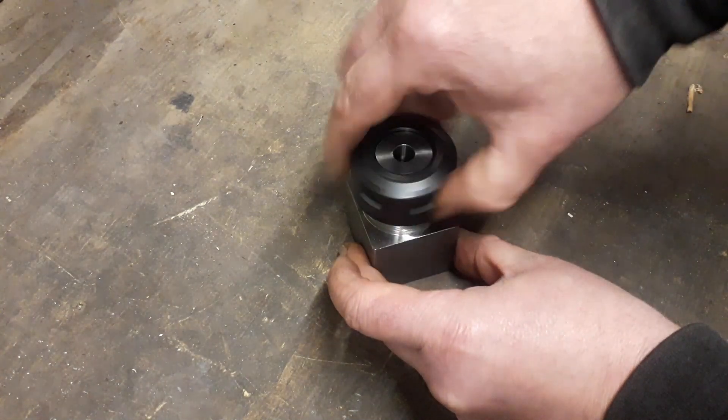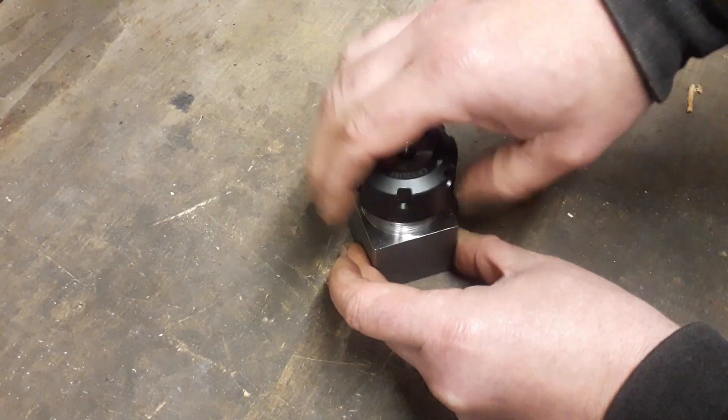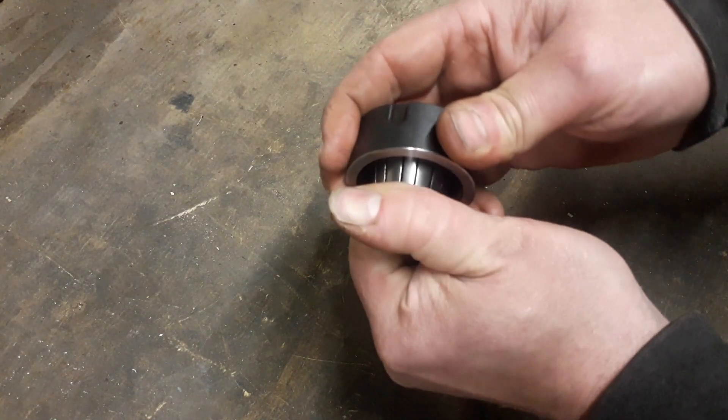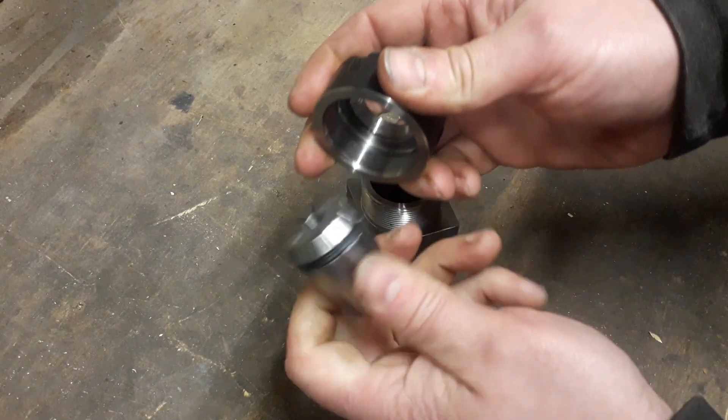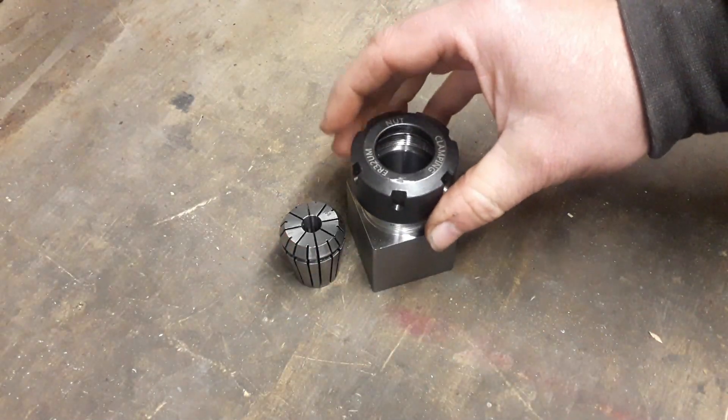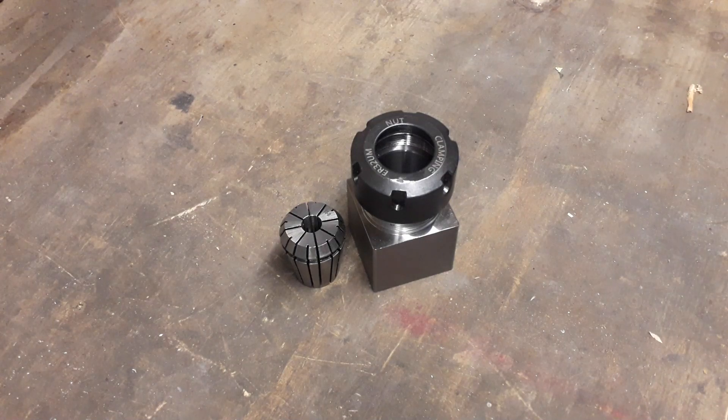And the same when you're changing the collet — when you take it off, you just give it a little push to the side and it pops out, ready to go. So that's just a quick tip on how you change the collet. Thanks for watching, and as always, till next time.